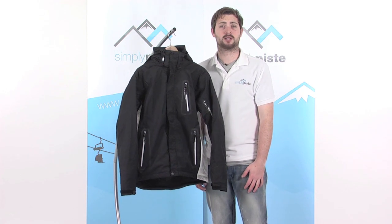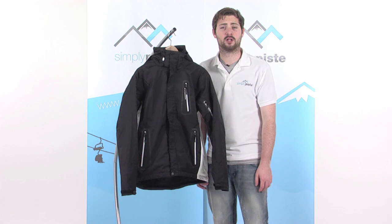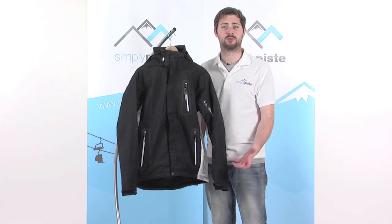Hi, I'm SimplyPeace.com. In this session we're taking a look at the 5 Colorado jacket, a fantastic jacket if you're learning to ski or snowboard this year. It's a good mid to entry level jacket with some really nice features.